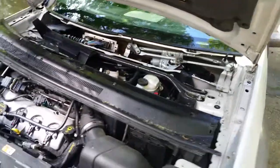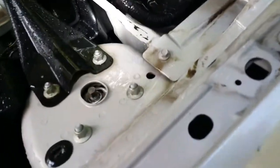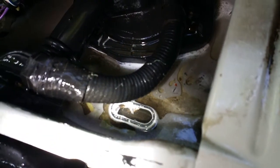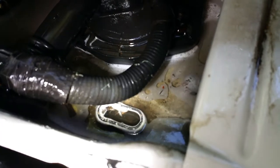Just noticed something on the driver's side — there's a similar port, but my driveway kind of slopes to the passenger side. Notice it has the same exit port right there, also obviously clogged.